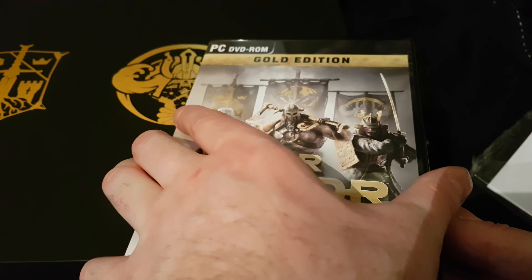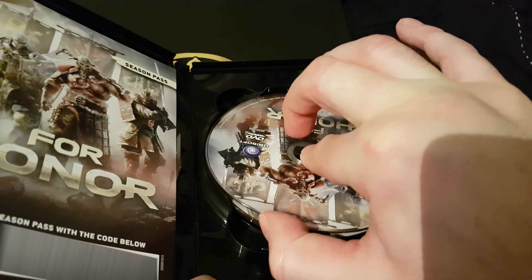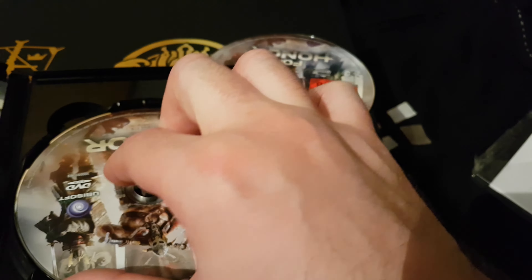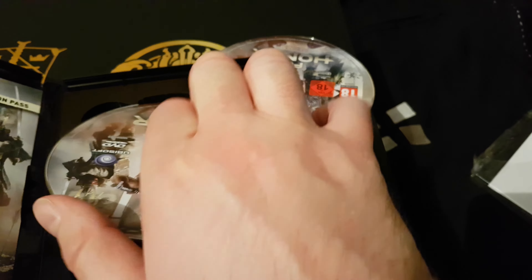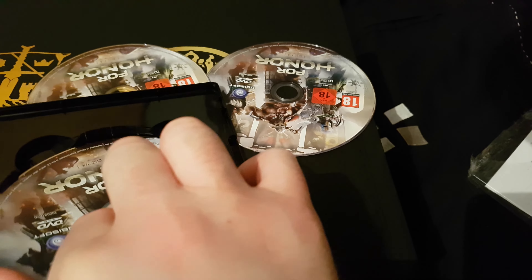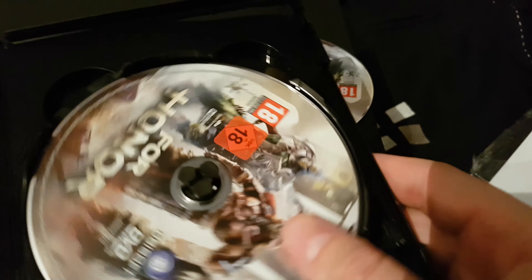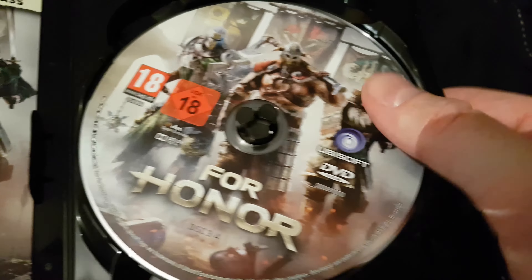I'm going to guess four. I haven't looked at the box, I promised you, so I don't know. Two. Three. Jesus. Three out of four - okay yes, so it is four. Wow, that was a lucky guess.